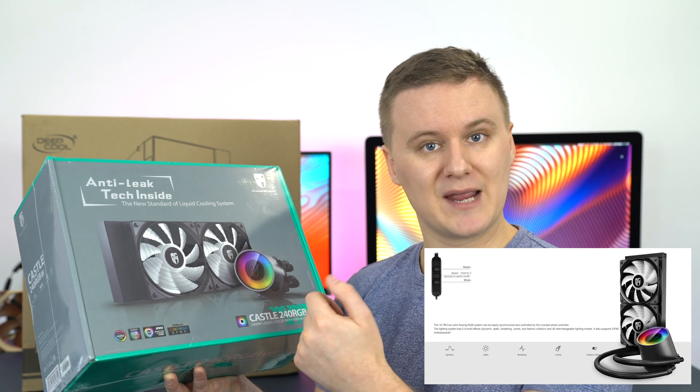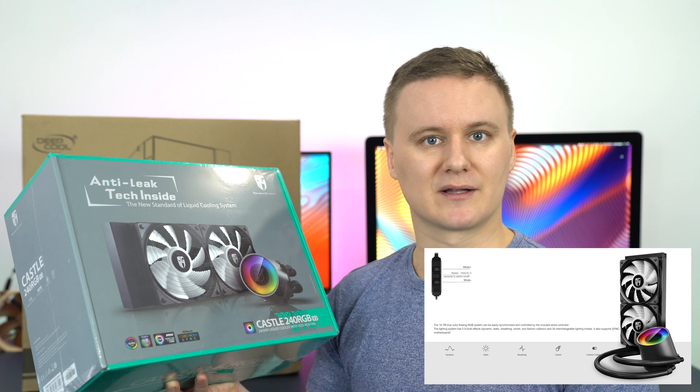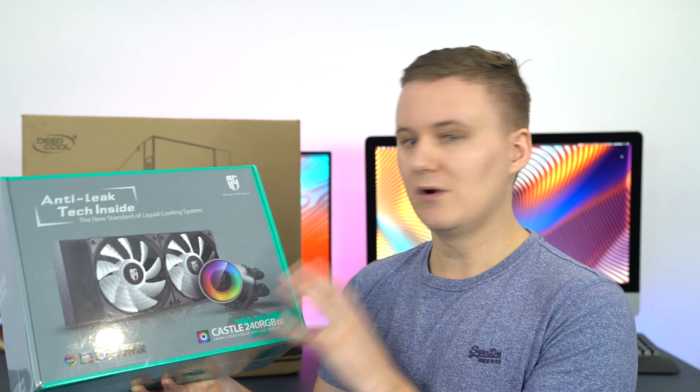But if you don't have any of those, you can still change the colors via a controller that comes on the cable, so you can cycle through different colors and patterns manually. On the back of the box it has all the specifications, and on the side they talk about the anti-leak technology.